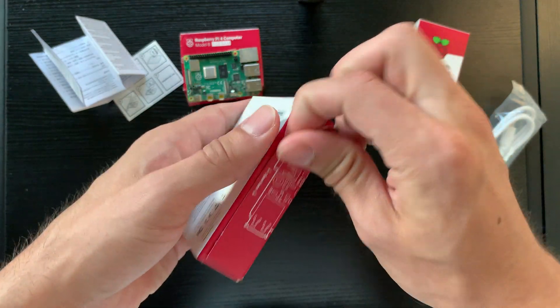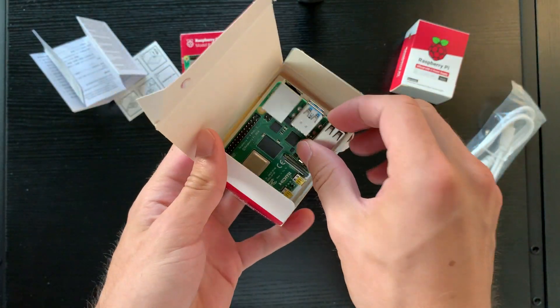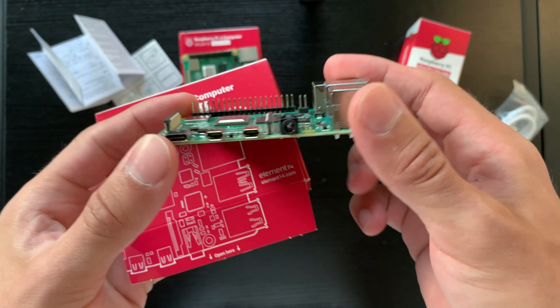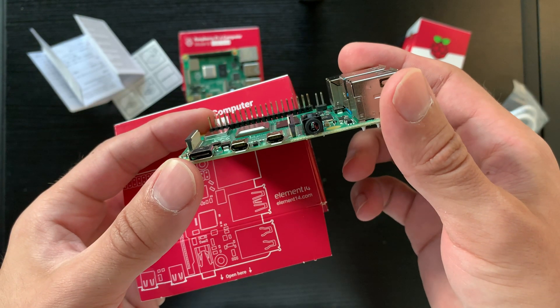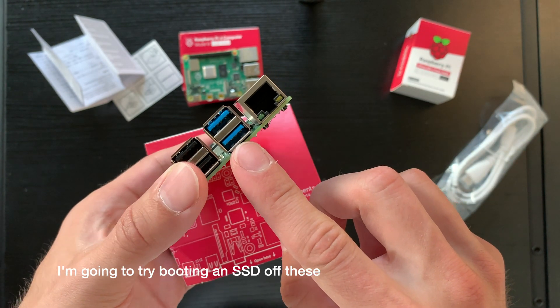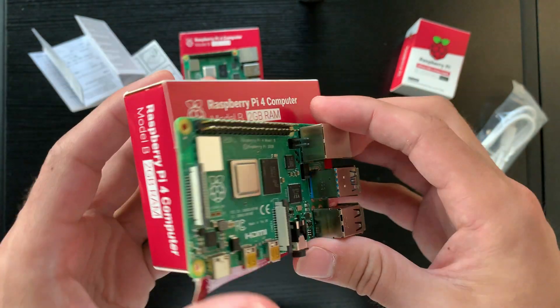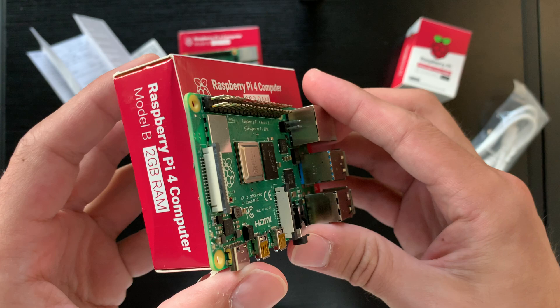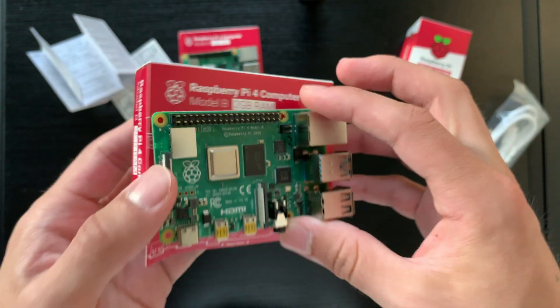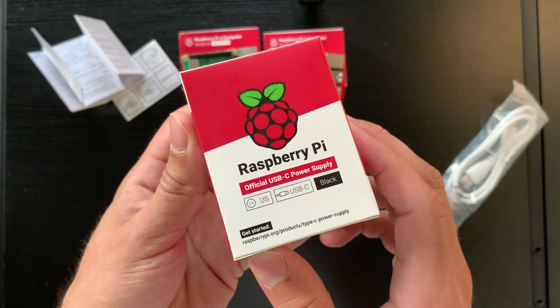It's the same procedure for the two gigabyte variant — opening the side box and taking out the Raspberry Pi. Here is the updated IO of the new Raspberry Pi 4: two micro HDMI ports on the side, as well as USB-C, updated USB 3 ports controlled by a PCIe chip on the board, gigabit Ethernet, and as usual the Raspberry Pi 4 slot for connecting peripherals.